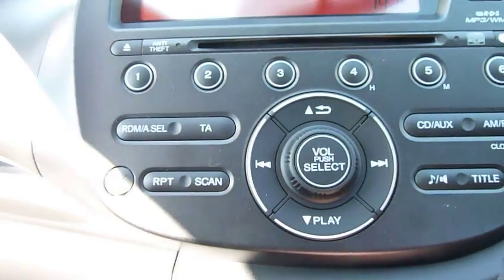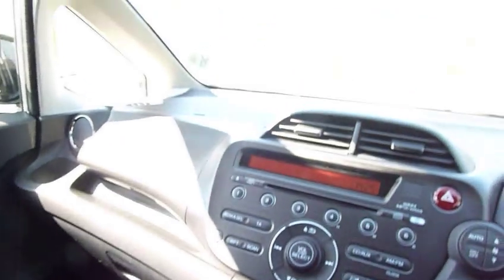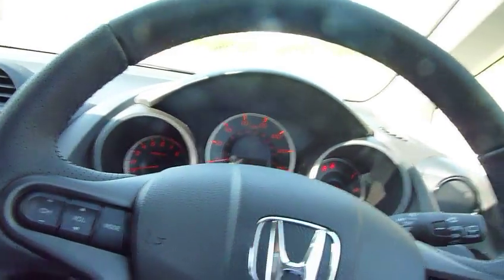There's a twin glove box on this car — the top one acts as a cool box. So plenty going on, and plenty of specification for your money.